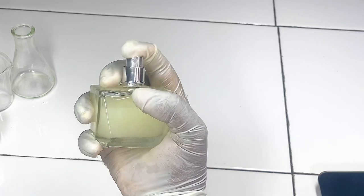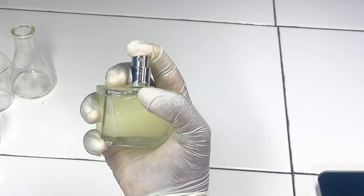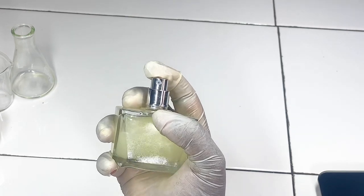Hey guys, welcome back to my channel. In this video I'm going to be showing you how I made this DIY perfume spray with essential oil. If you're the kind of person that likes natural fragrances, you have to watch this video.